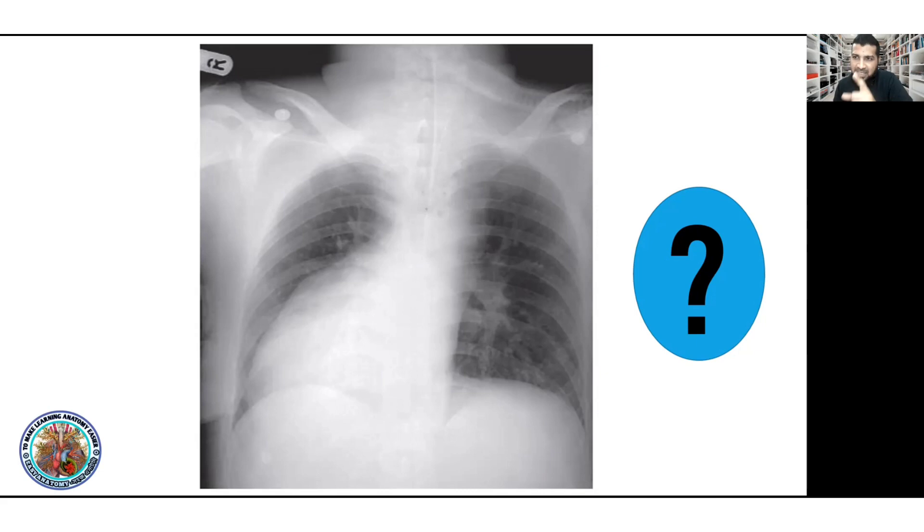The apex beat is normally at the left fifth intercostal space. In the case of dextrocardia, the heart has left its normal position, so the apex beat would be on the right side.